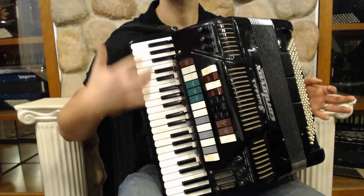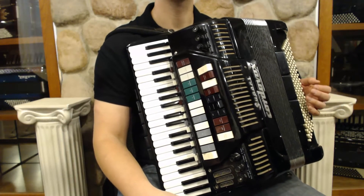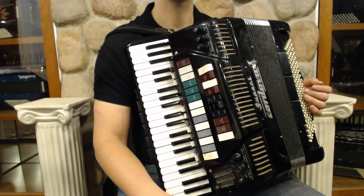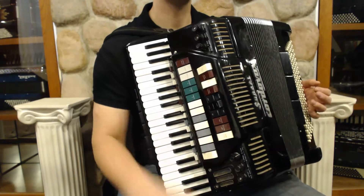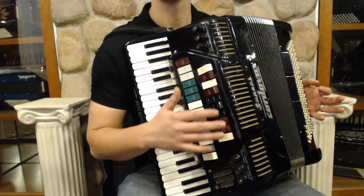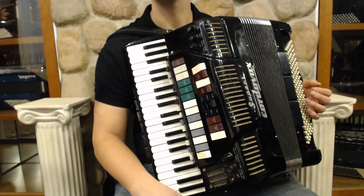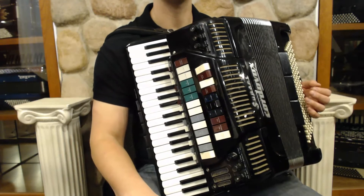On the outside we've got all the electronics. We don't have a unit to test them, but presumably they would work if you had the proper setup, or they could be converted to MIDI or removed. It's common for people to remove them to make the accordion lighter and get more of that acoustic sound out without being blocked by the electronics.